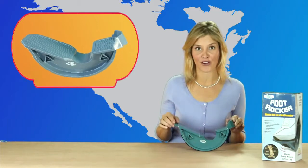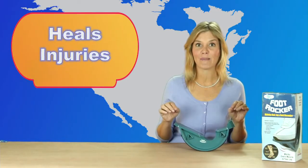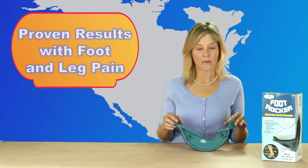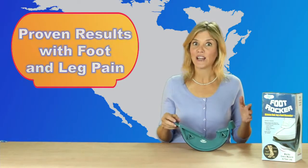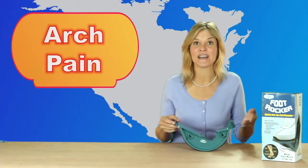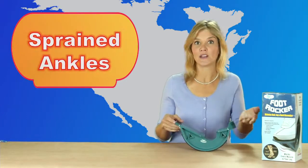Then I discovered the foot rocker. Not only did it help heal my pain, but it's preventing it from coming back. This thing was developed by sports professionals, and I'm telling you, it is a miracle worker. It can help with everything from plantar fasciitis and tendonitis to arch pain and sprained ankles.